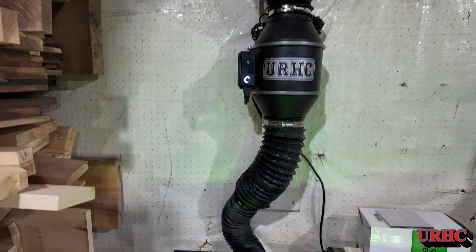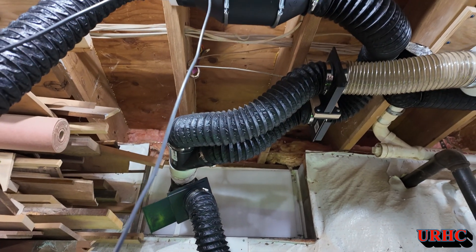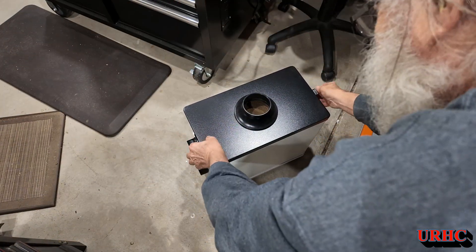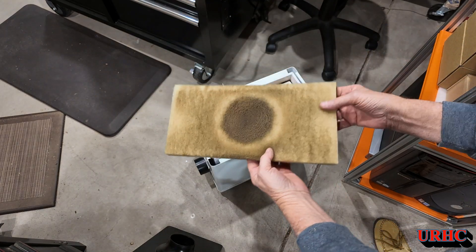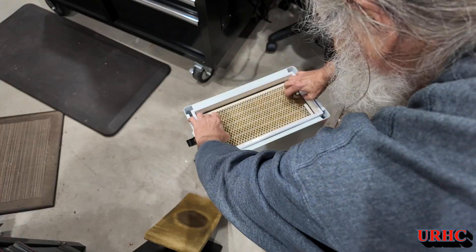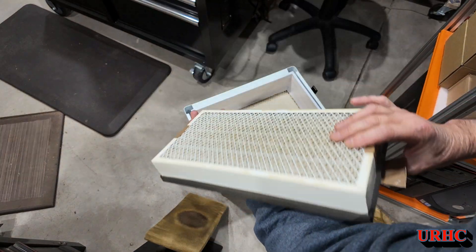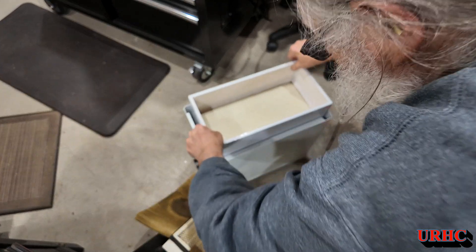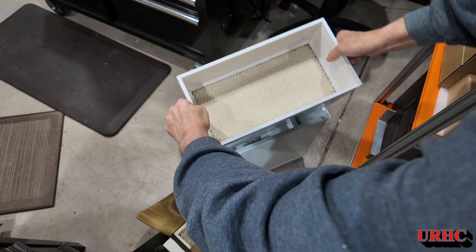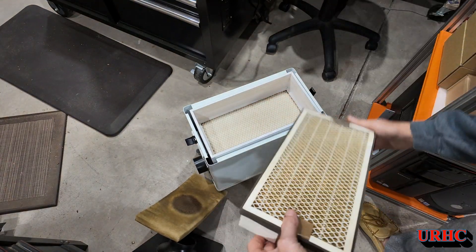It's now vented outside, hooked into my exhaust system with all the other lasers. That built-in filter is not safe for use with acrylic - I found out. Look at this filter after about 20 hours of use - it was starting to pump the smell right through it. That's the stuff you get in your lungs if you don't vent it. This is probably less than 20 hours of total use and the smell is going through. Replacement canisters are probably around $100, so the best thing to do is plan a way to vent it outside.